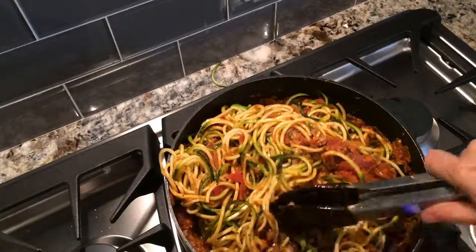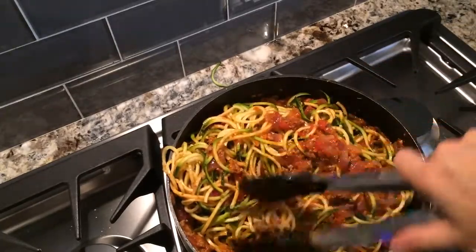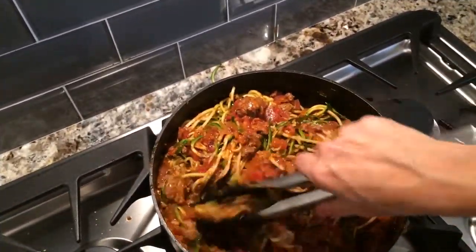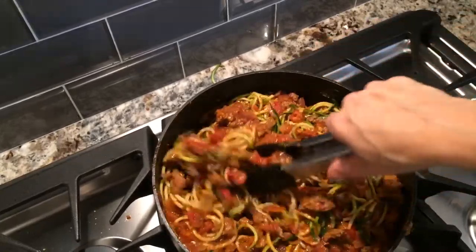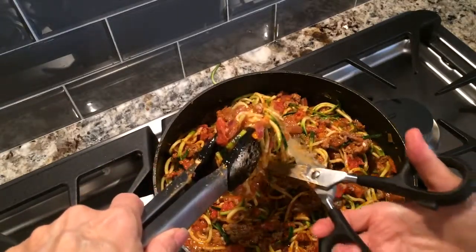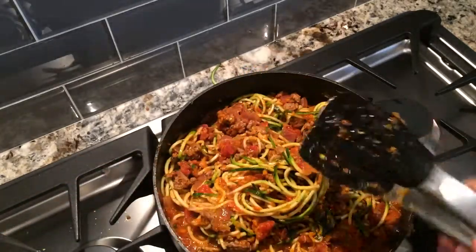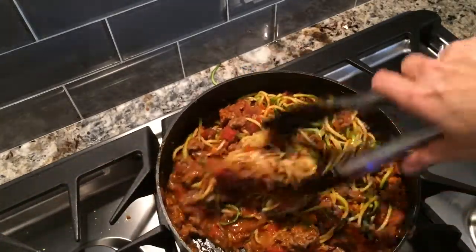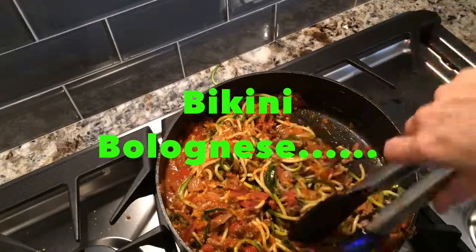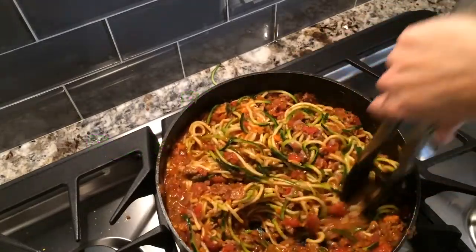I'm going to cook the noodles in the sauce for about 2 or 3 minutes. I did want to show you that I sometimes trim the noodles just so they're a little easier to manage. As they cook they soften up, and you can see if you need to cut them or not. This looks really delicious.